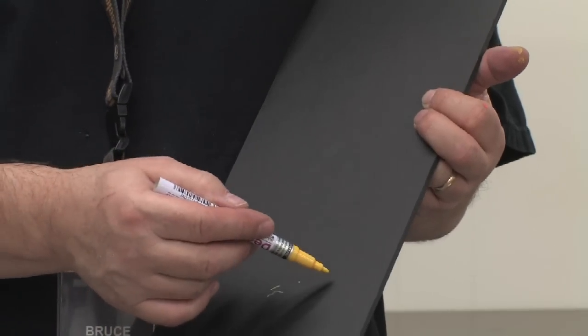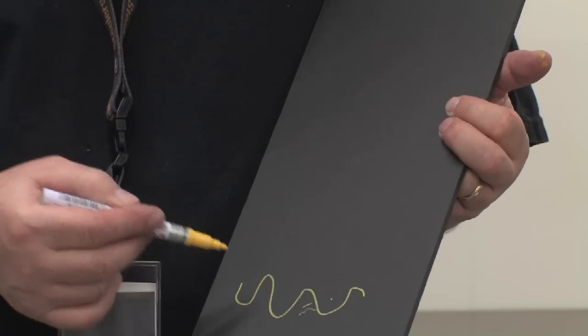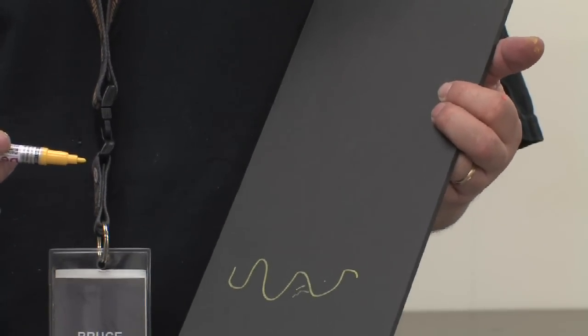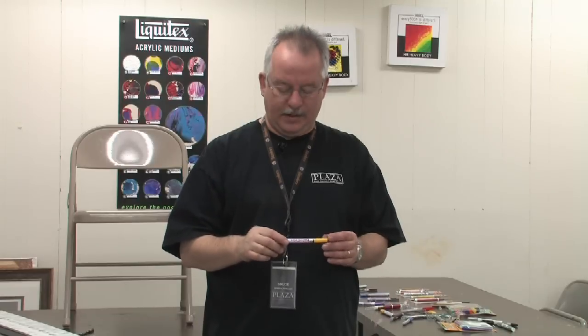Now it's okay to go ahead and write with it. And that's pretty much the rule for starting a paint pen. The best thing to do with the paint pen after you're done is put the cap on, make sure it's snapping on well, and just leave it stored that way.